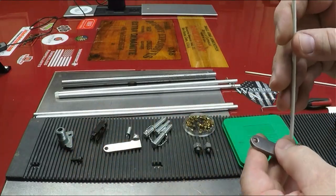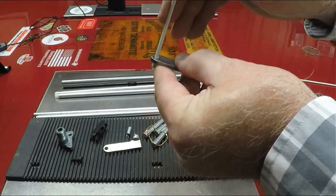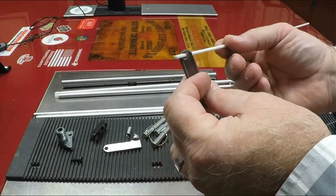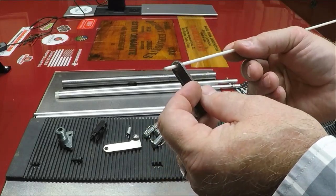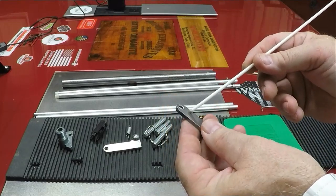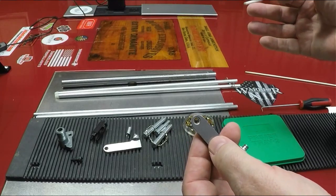Once that last primer is gone, the rod will lock in right here and hold your slide back so you know you're out of primers. That way you don't keep trying to cycle — next thing you know you've got cases full of powder with no primer in the hole and primers all over your press. Now you've got issues.